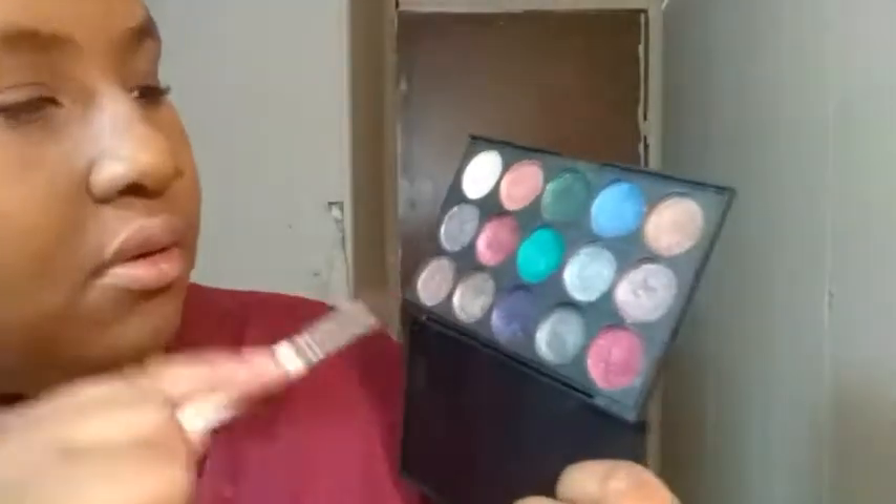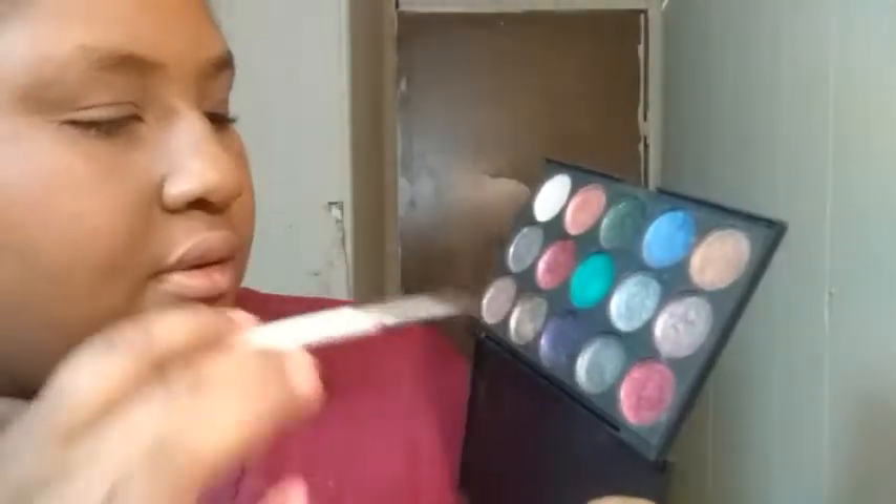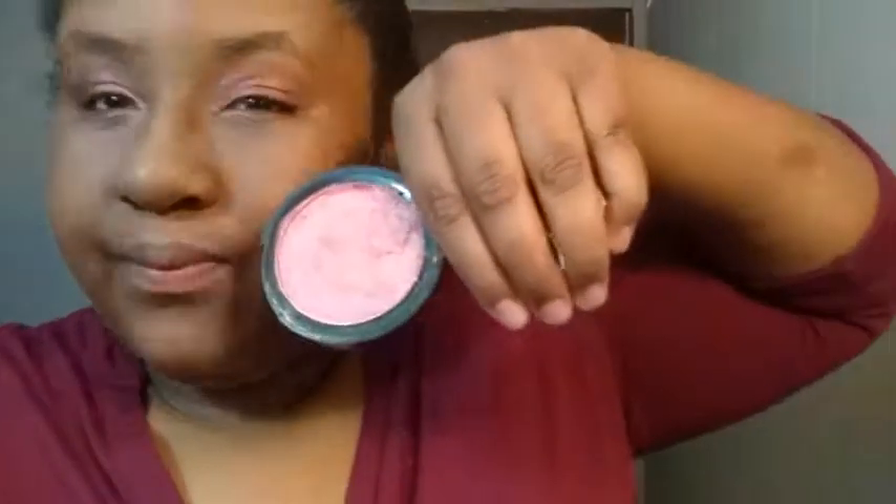The eyeshadow palette I used is one I actually mixed up myself — I'll talk about that in a later video. All the colors in there are shimmer. The first color I used was a brownish color — it looks a little pinkish but it's actually more of a brown-purple shimmer. I wish I had made more matte colors but those are what I had.